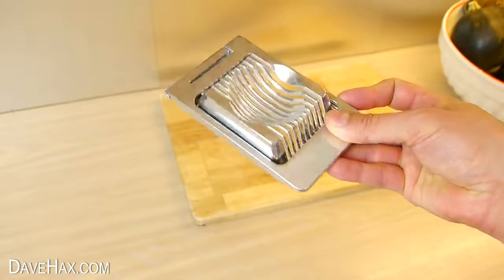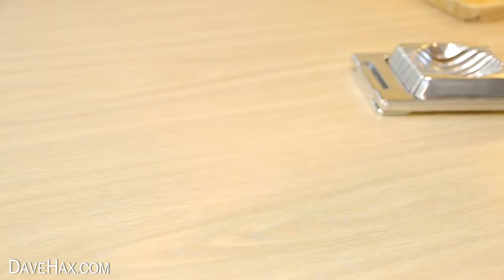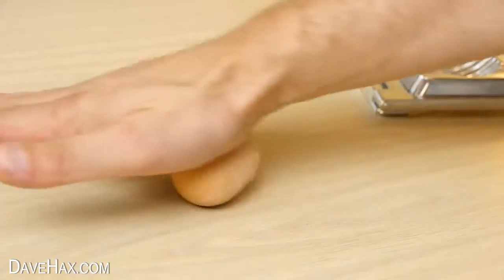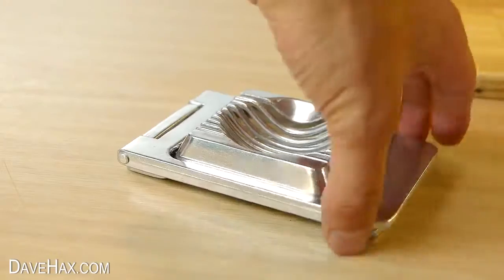I'm using this metal egg slicer because it's nice and strong — it's meant for hard-boiled eggs. Once you've peeled it, you just put it through the slicer.